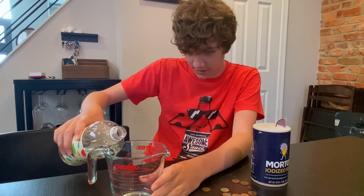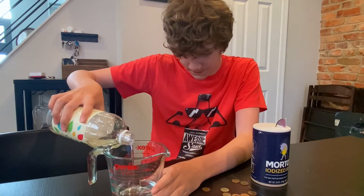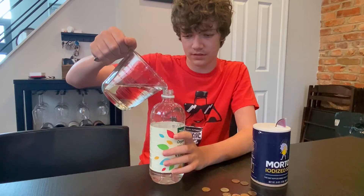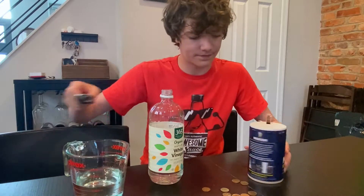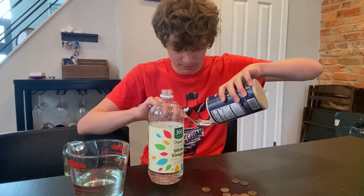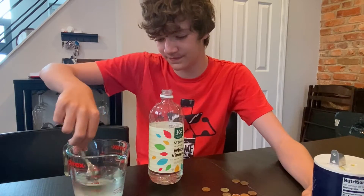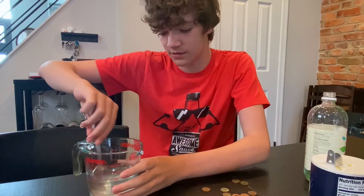You're going to want to have some parent help for this, but you're going to want to measure one cup of your vinegar. Once you have reached one cup — I did a little too much here — then you can measure out your tablespoon of salt. Once you have that, dump it into the mixture and stir it up a little bit. Nice and ready. You don't want any of the salt to be at the bottom, so stir it around.